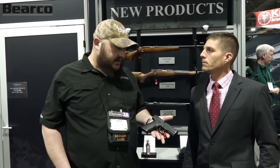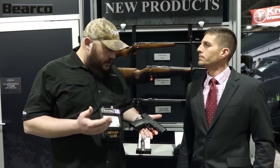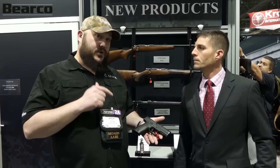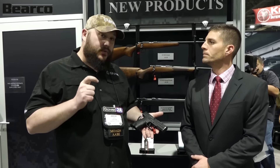Yeah, so CZ traditionally is kind of known as being a DA/SA hammer gun. We've really kind of looked at all the different options out there, seeing what people want to do to a gun to make it more shootable, and put it all into a factory gun that you don't really have to do much to once you get it. So first and foremost, the trigger — that's the most important thing on a striker gun. I've got about a four and a half pound trigger, breaks real clean, and a very short reset.